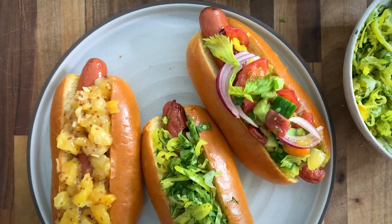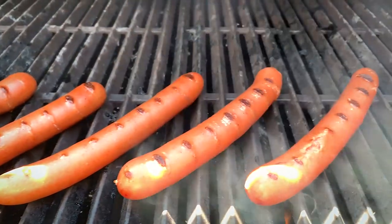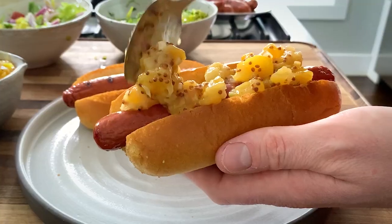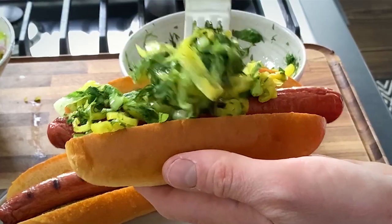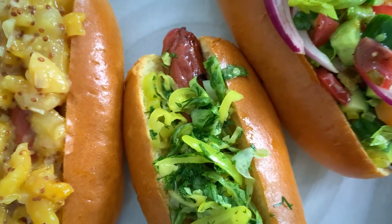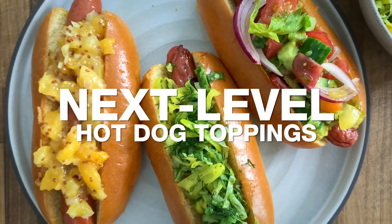Nothing screams summer quite like a hot dog. It makes me want to get outdoors, fire up that grill. But hot dogs, they can be simple — some of us are ketchup people, some mustard people, some even sauerkraut people. But I am here to open your mind. I want to expand your horizons and toss those three ingredients out the window. I'm going to teach you how to make my three favorite hot dog toppings.